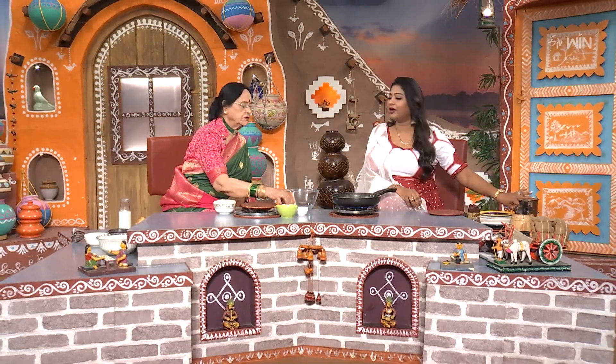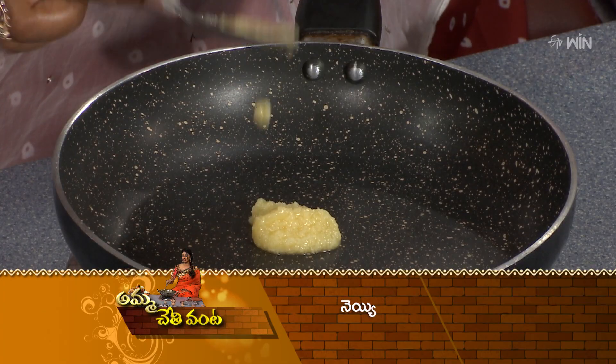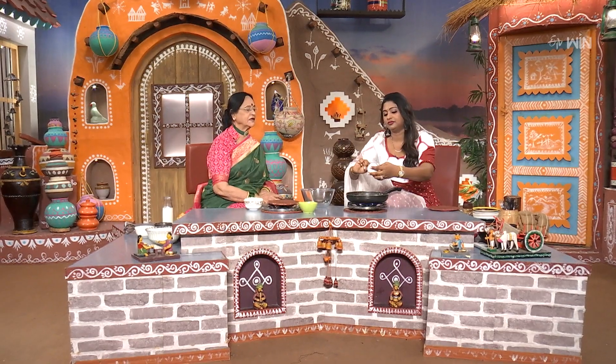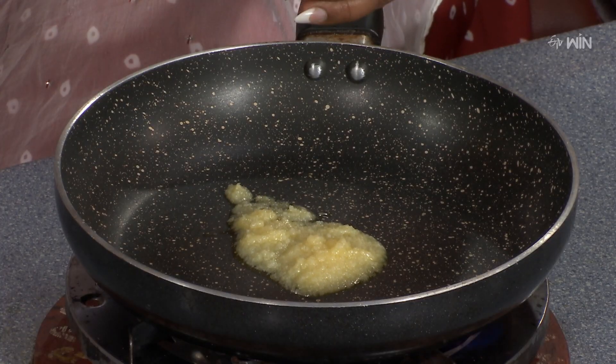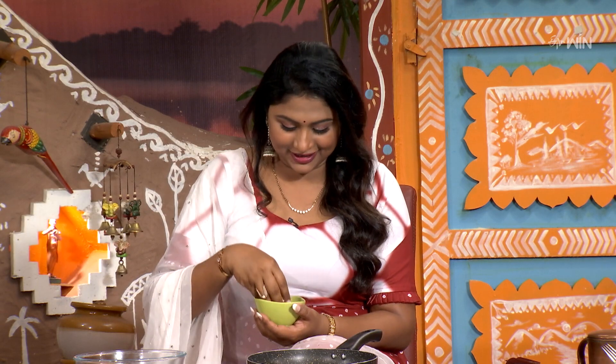We will mix the rice like this. I will taste the rice mixture and check how the flavor tastes. I have a little taste of the rice and will mix it through.